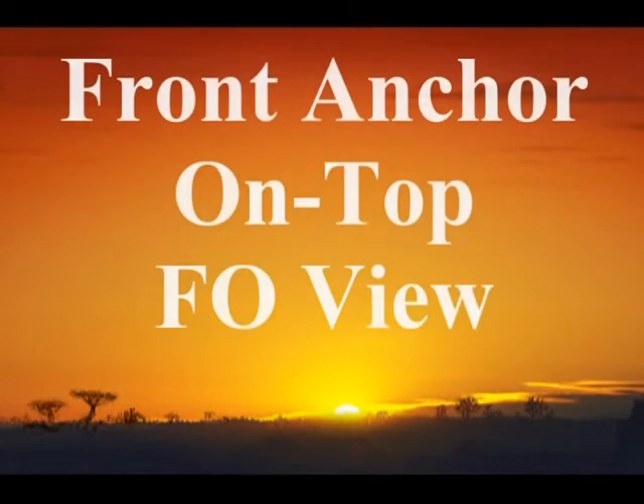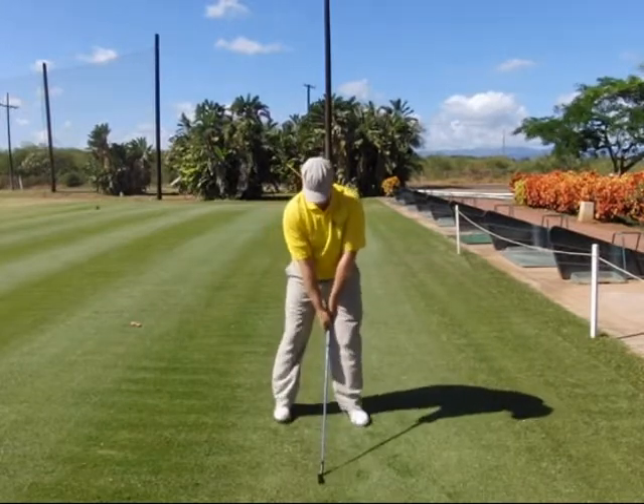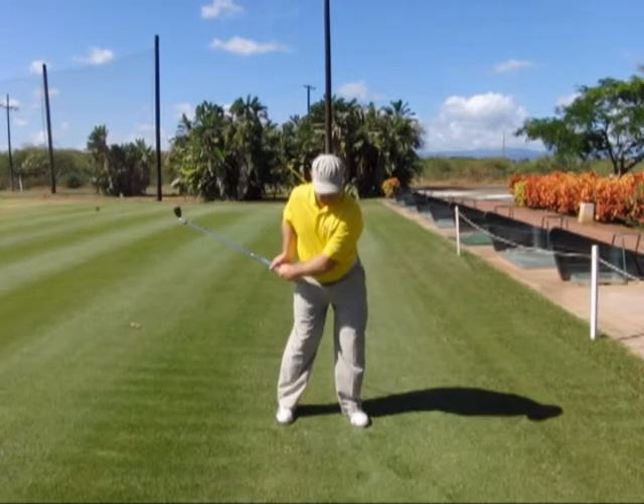In this section we're going to look at the front anchor on top basic training swing from the face on view. The first step is to get set up with your front anchor procedure and your on top alignments in mind. The second step is to move into the takeaway by moving your right elbow back past the seam line of your shirt on the side of your body.